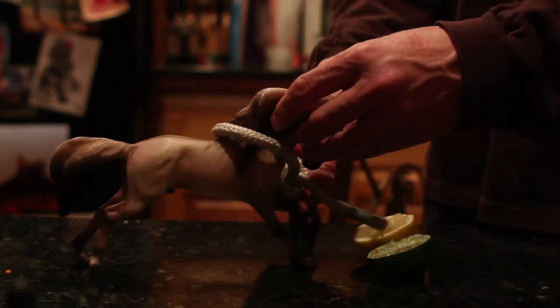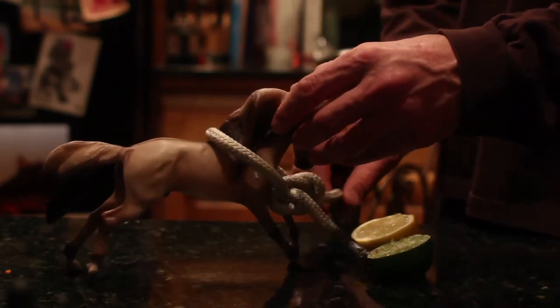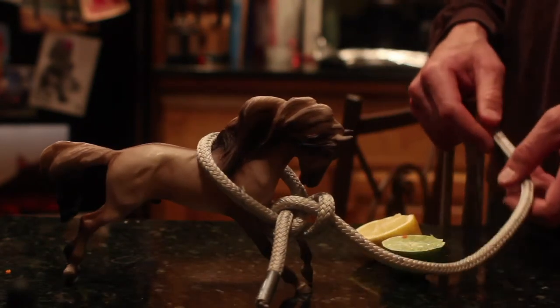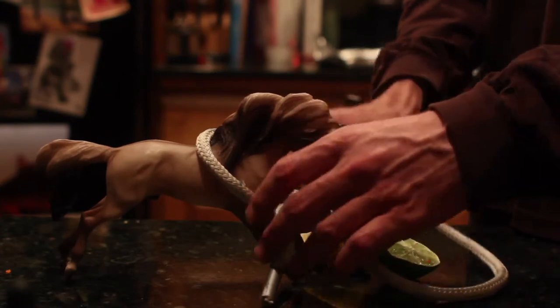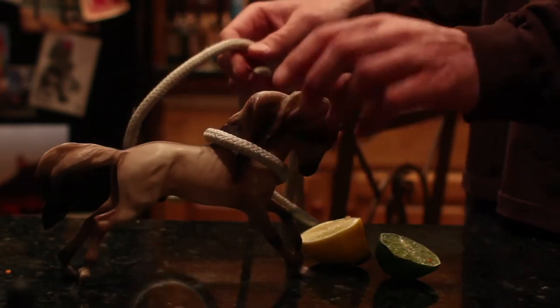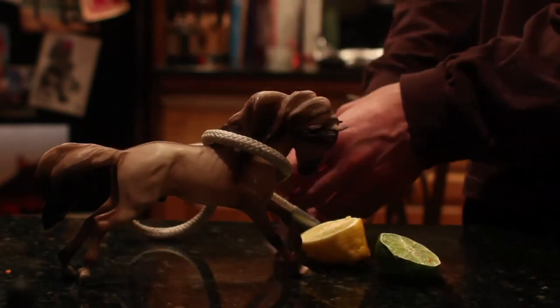You might have brought too big of a rope for your horse. If that's the case, just give him a lemon and he'll be good. Whoa, whoa — we might have to get a slightly better knot on him.